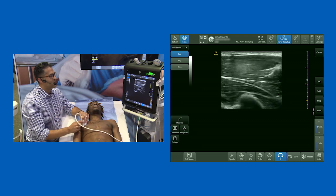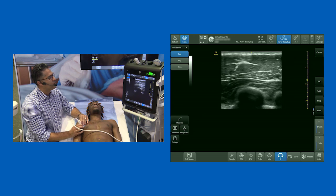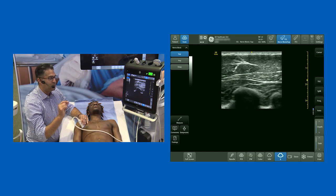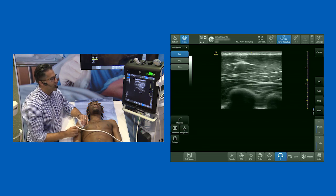When the PEC 2 block was described, and the serratus plane block was described, there were some variations about whether you should inject above or below serratus. The truth is you should inject wherever you get a nice plane that you can open up, and probably the key to the success of that block is to hydro-dissect your path along that fascial plane.